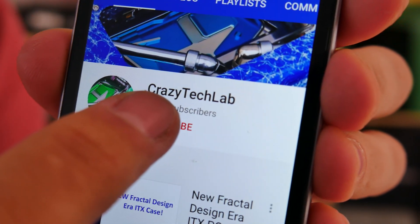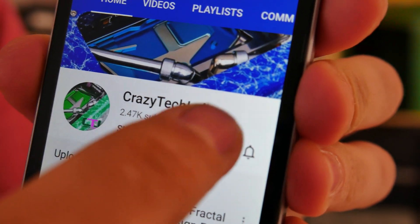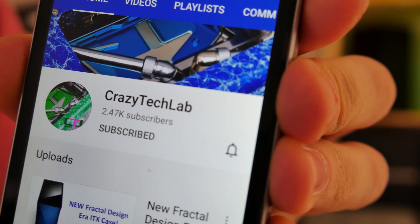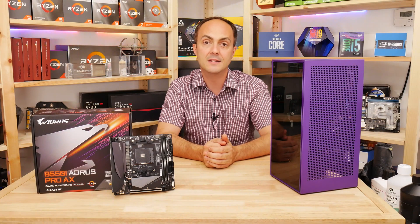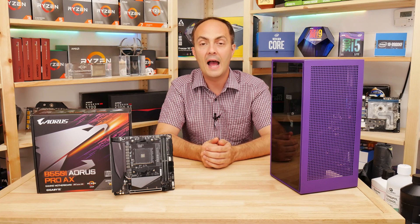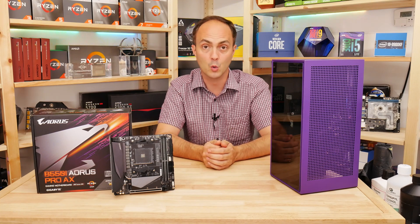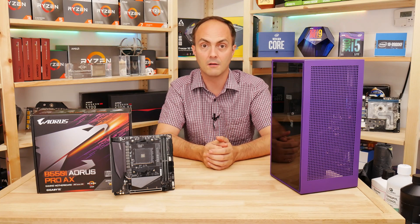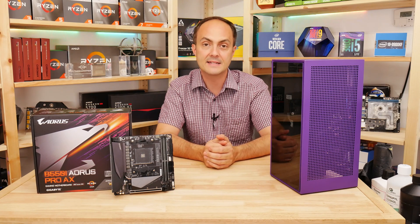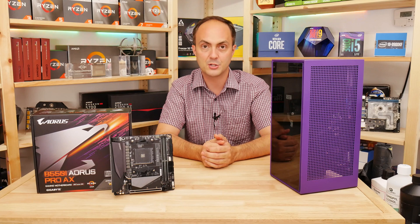But before we do that, please subscribe to my channel and don't forget to turn on notifications so you'll be told when I upload a video. The more subscribers I have, the more videos I can do. Having your support means a lot to me, so don't forget to subscribe and hit that notification icon.